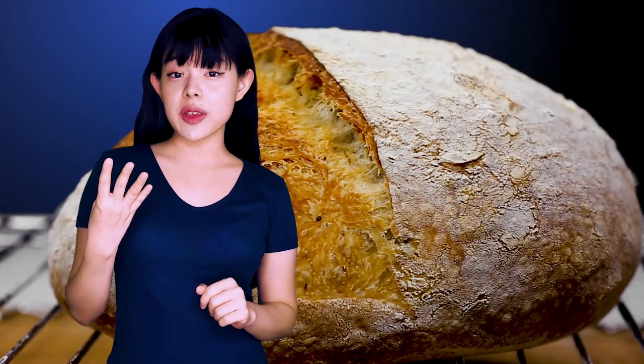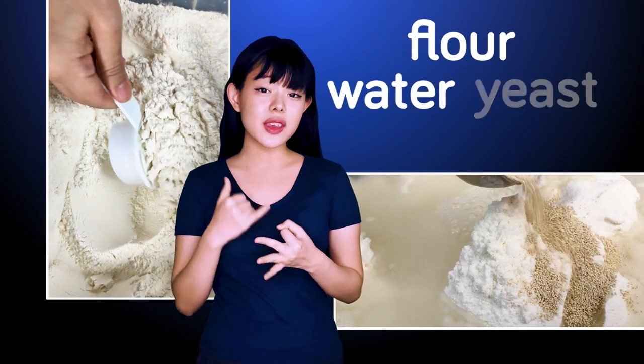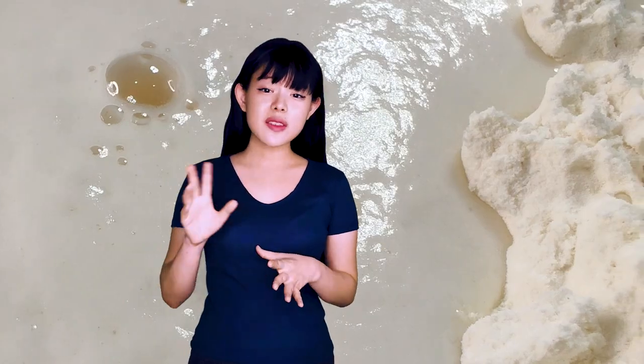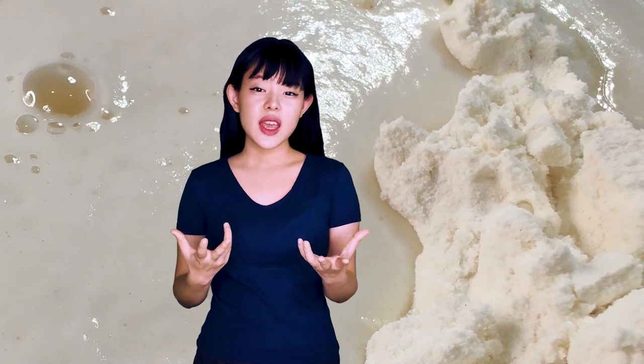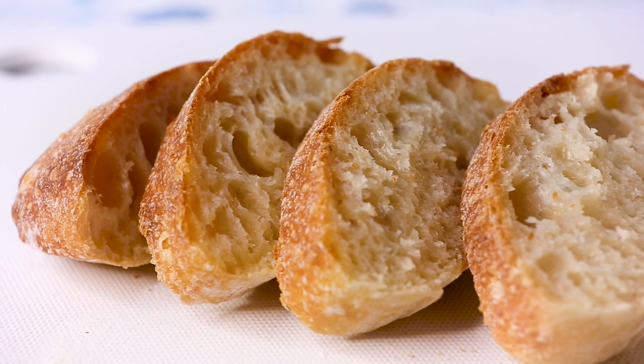But all of these breads are only made of four ingredients: flour, water, yeast, and salt. Excluding salt, these are all quite bland and flavorless ingredients to start with. And yet somehow, they're eventually made into incredibly delicious pieces of bread. So what's going on? What process did these breads go through?